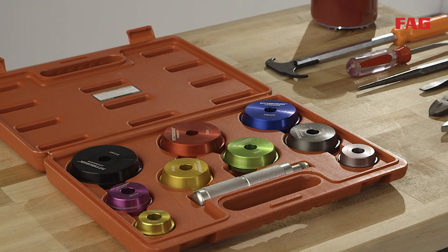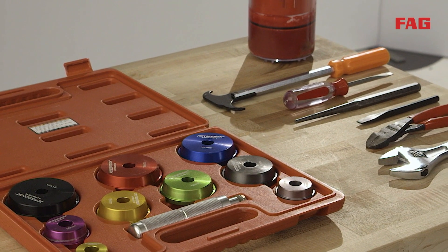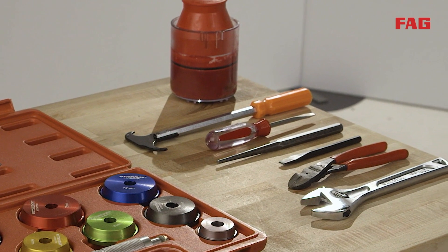Before removal of any further parts, have a clean, clear area to organize tools and bearing components. Do not remove the new bearings and races until they are ready to be installed.